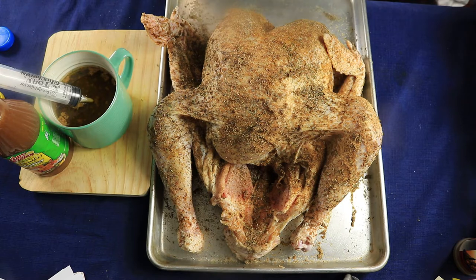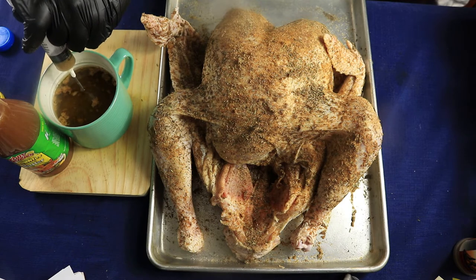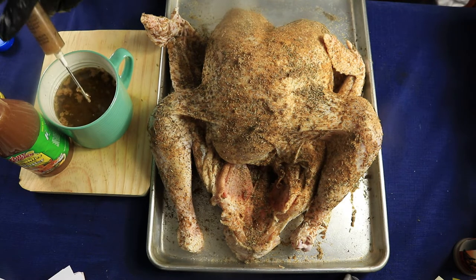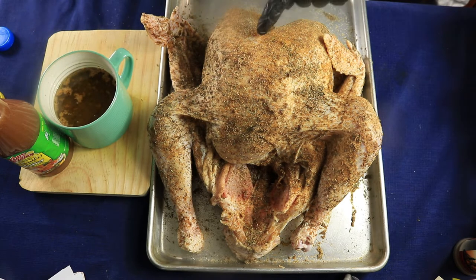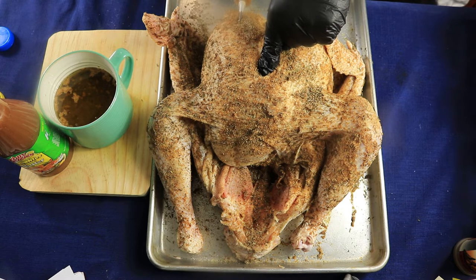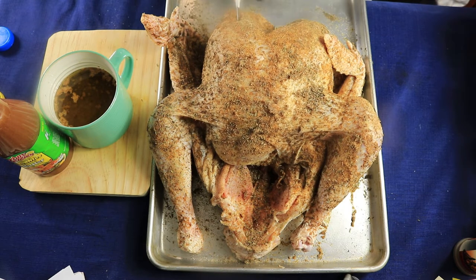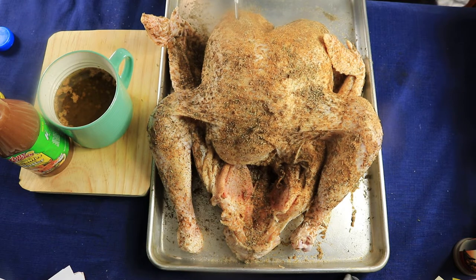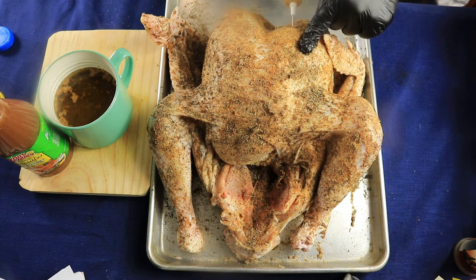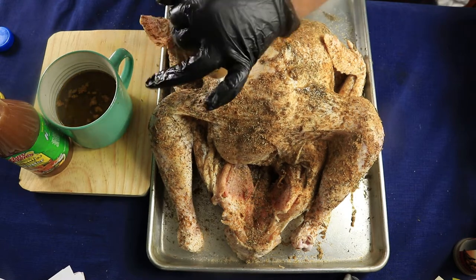Now we're ready to inject the turkey. This will season it on the outside, but now we need to season it on the inside. When you inject, you don't want to go too deep — just enough where you can see the rise on the turkey. You can see it rising right here.